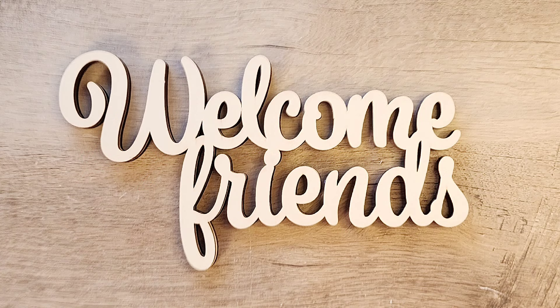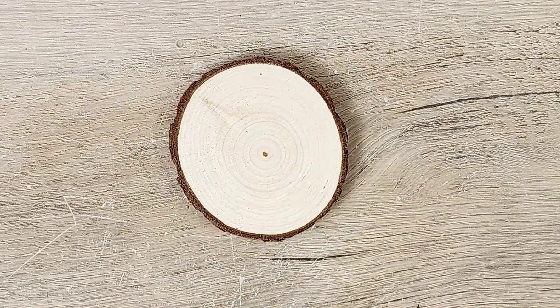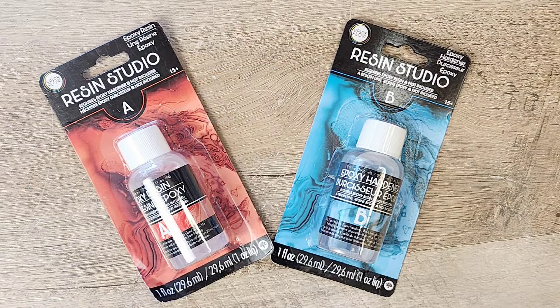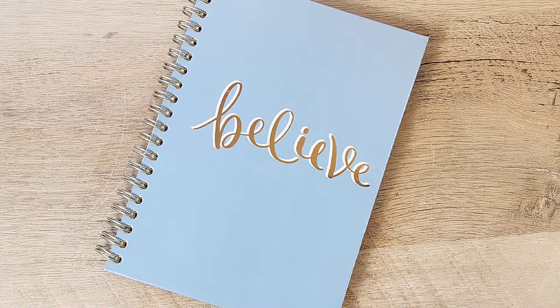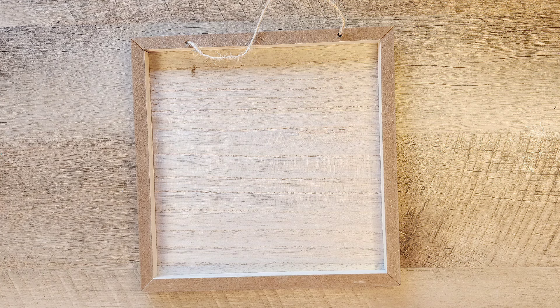Hello! Today we've got some exciting summer-themed projects that are perfect for adding a touch of sunshine to your home. From vibrant décor to fun and functional DIYs, these crafts will bring the warmth and joy of summer into any space. Hi, my name is Katie from Lady Red Crafting. Let's get started with these delightful summer creations.